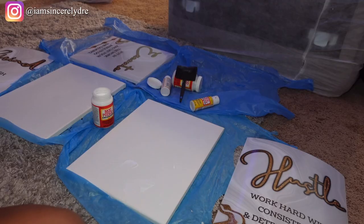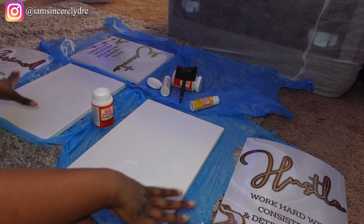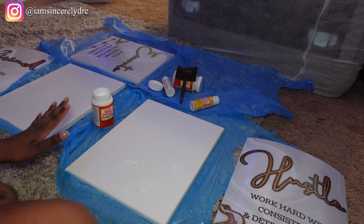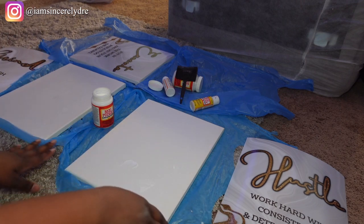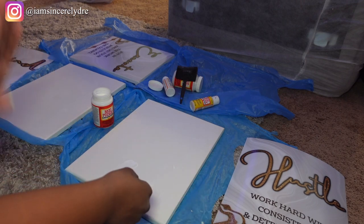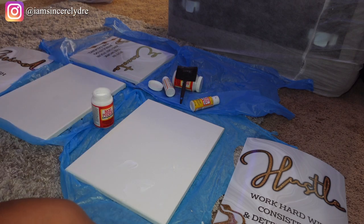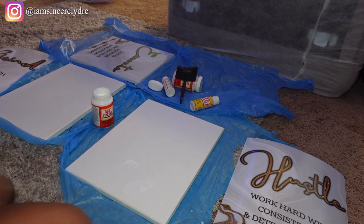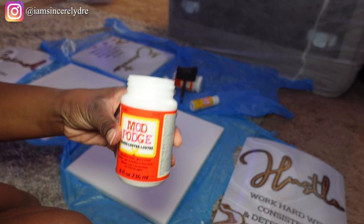I'm going to show y'all my new wall art, and when we're done I'll show y'all what I originally had and how it looks now. I'm really excited and proud of how this is going to turn out. I've put the canvases out — I already started doing one. I'm doing this on my carpet, so I took some plastic bags and opened them up to protect the ground. Make sure you cover your surface before you start so you don't mess anything up.